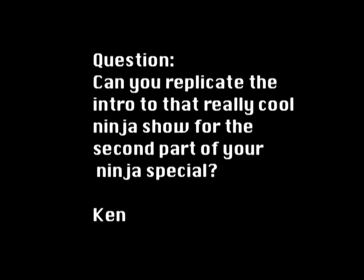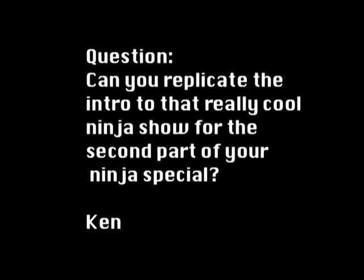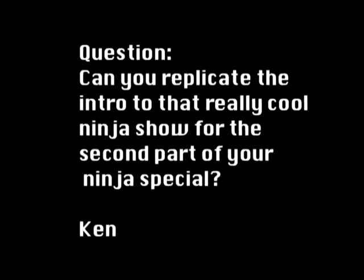This week on BFX, Ken asks: can you replicate the intro to that really cool ninja show for the second part of your ninja special? What do you think, Ken?